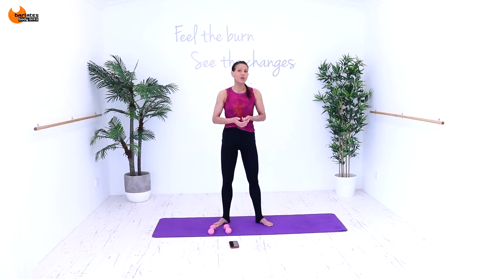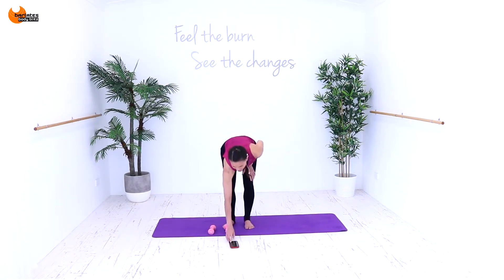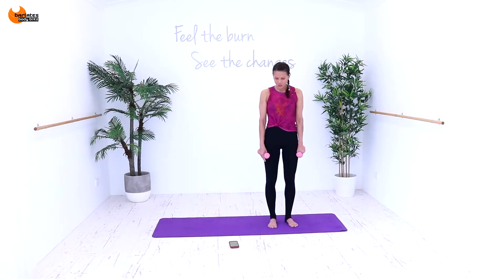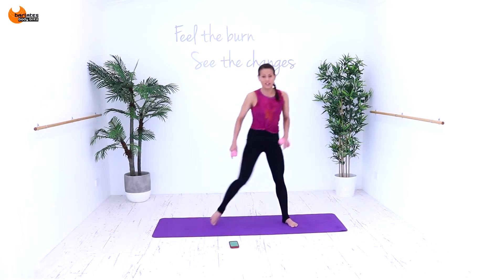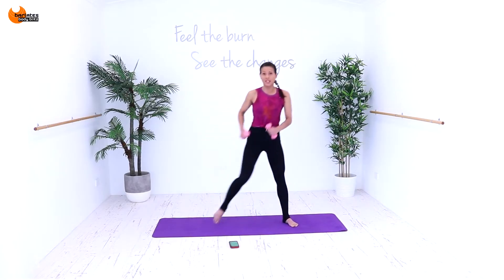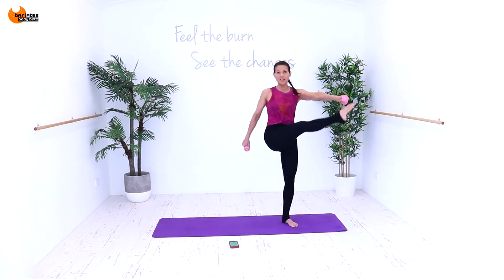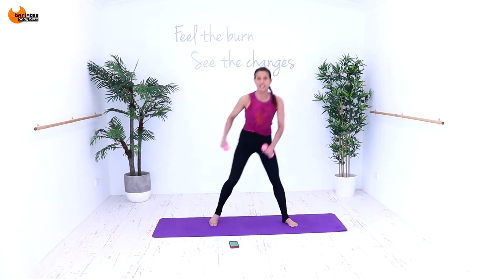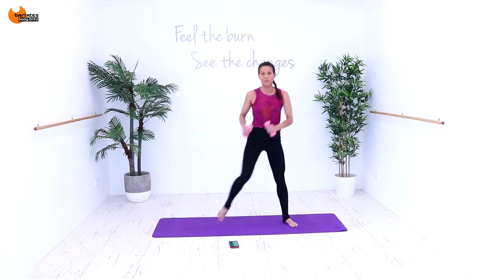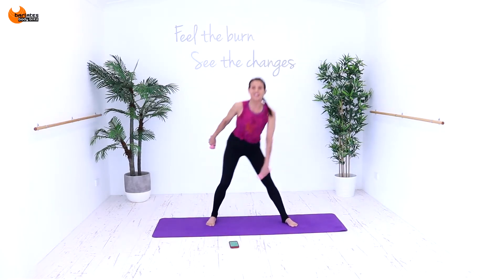Once I press start we'll have a couple of seconds to set up the first exercise and then we're just going to go. Grab your hand weights. We're going to start with a side lunge. You're going down into a side lunge and then coming up into a knee, then go back into the side lunge and then kick. So it's a tricep extension and then into a little biceps curl. It's down with a tricep, biceps curl, down and then reach for that leg. Down and up.